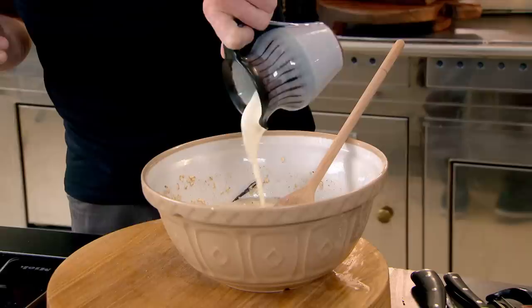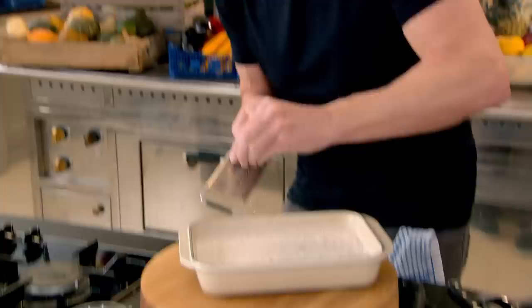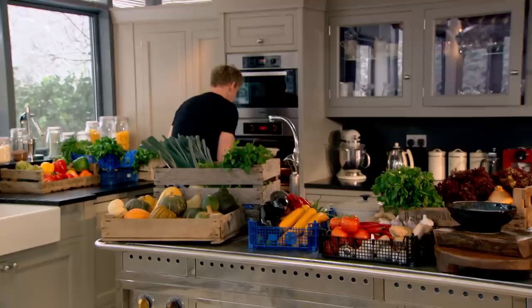Now, into your dish. It looks quite liquid, but by the time it bakes it has this really nice, rich crust on top. Then just a nice little grating of nutmeg on top. Bake at 180 for 30 to 35 minutes.